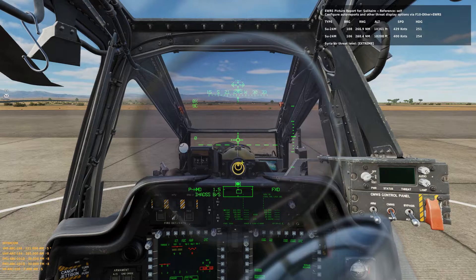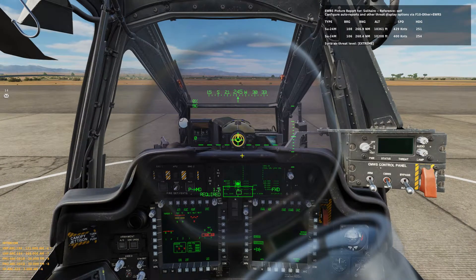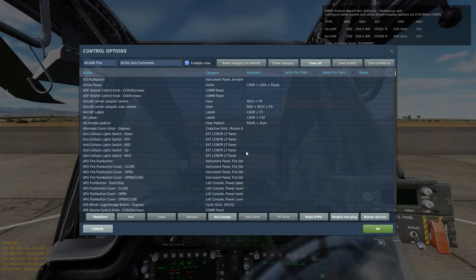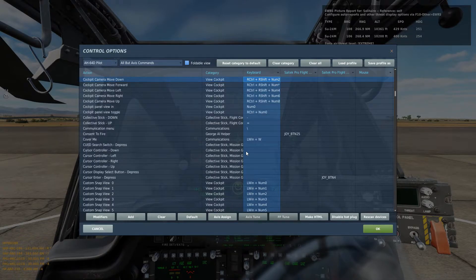Now we should get the circles or the rings equal distance apart from each other. How we do that is cockpit camera move up and cockpit camera move down.